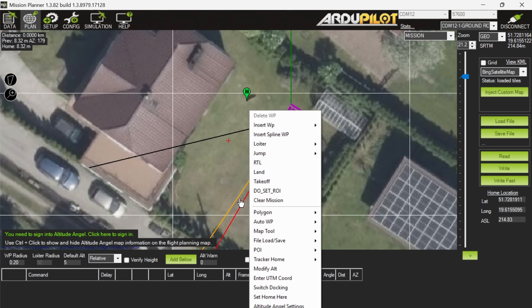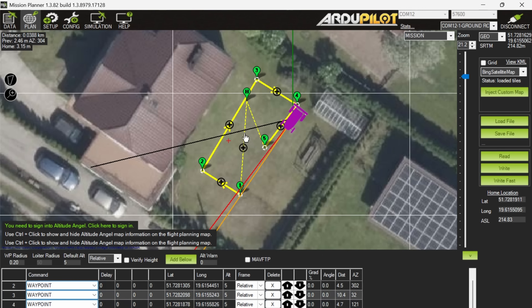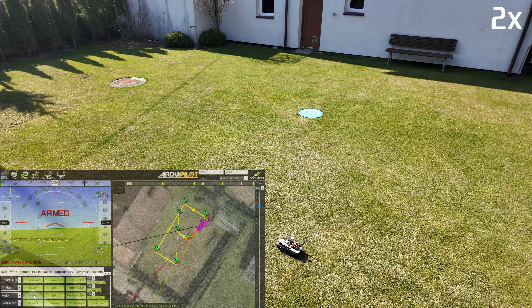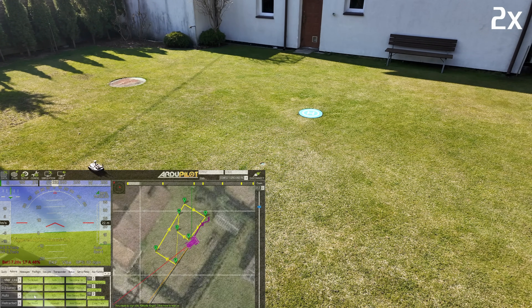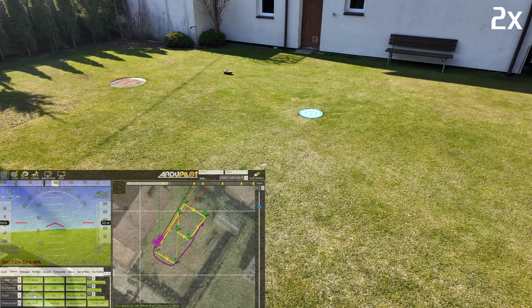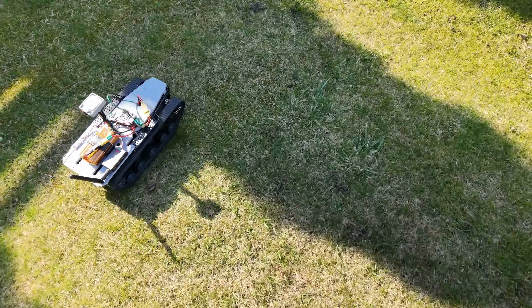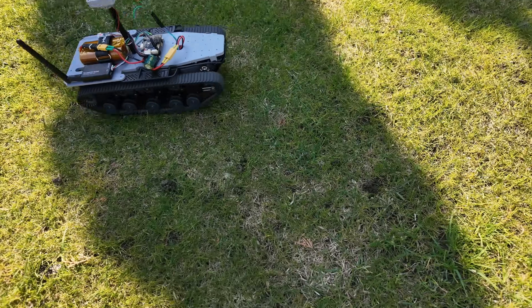With these new PID settings, I decided to give it one more test: an autonomous waypoint mission. So I created a few waypoints in a rectangular pattern around my yard. Once I switched the rover to auto mode, it started driving to the first one, and no surprises here — it completed the mission without any trouble. After all those tests, I'd say our little rover platform has proven to be a pretty capable machine.